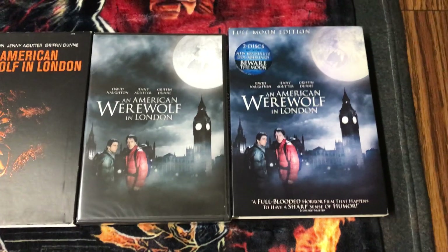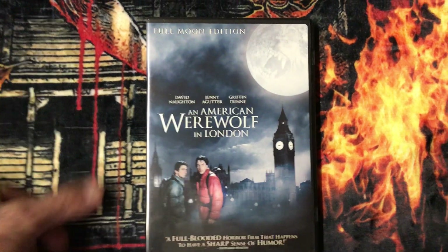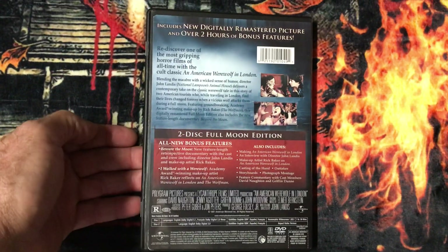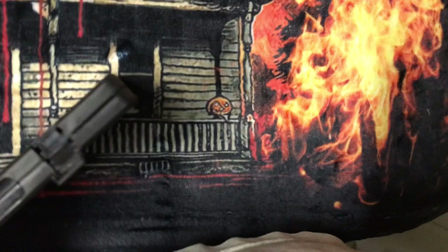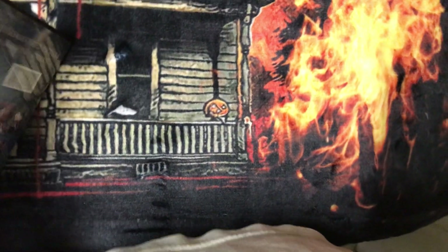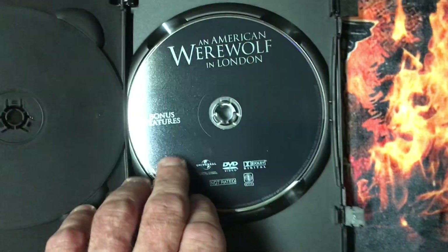I'll put it right there. As you can see, there's the covers. Here's the Amaray case with cover. I got these little tabs on here, which I don't like. There's disc one and there is disc two.